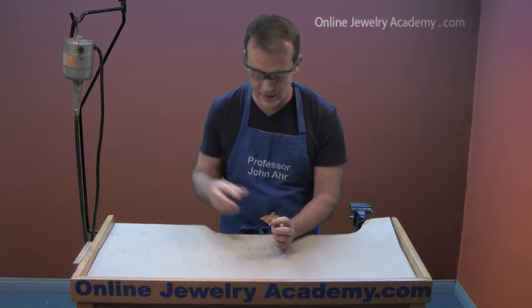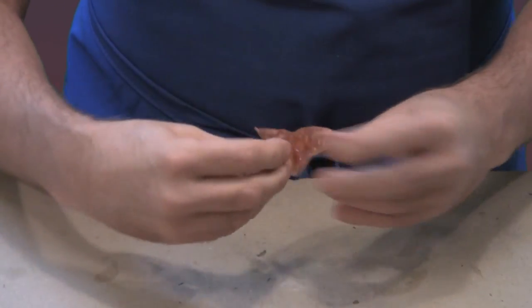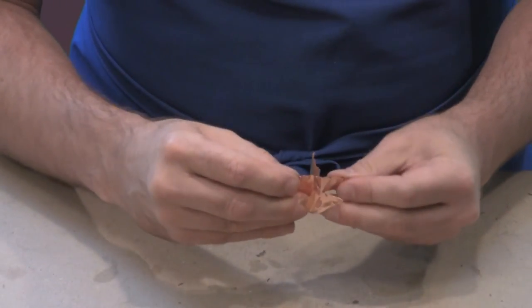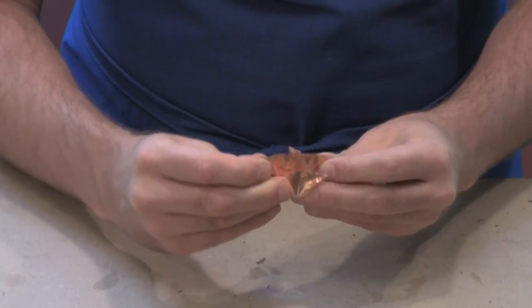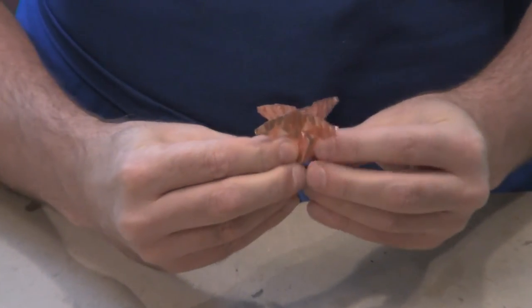Once you've finished the hammering, you may need to straighten everything out — just use your fingers. You'll notice that the rays now have sort of a ruffled edge to them.